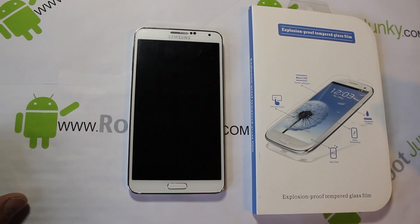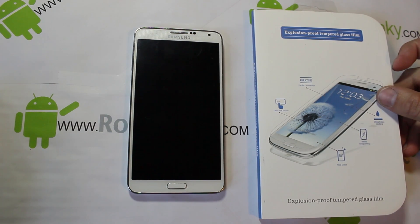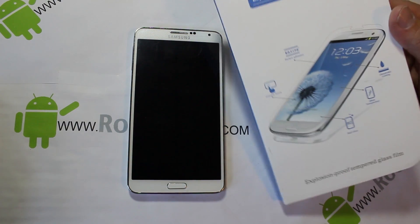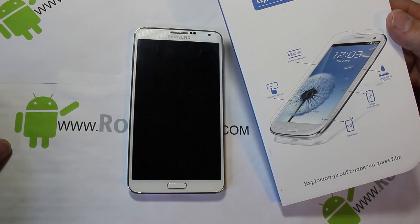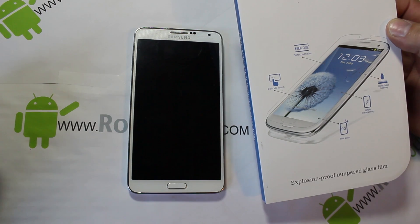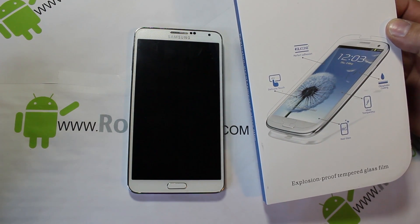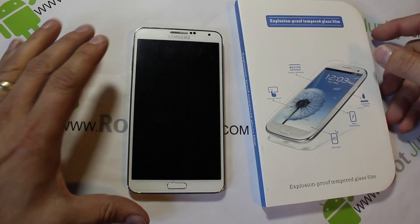Alright guys, I've got a little video review right here. I'm going to be on my Galaxy Note 3 and installing this 'explosion proof' — I don't know why it says that, I think that's hilarious — tempered glass film. This is a really thick, almost like another layer of glass you're putting on your device, like a normal screen protector but a little heavier.